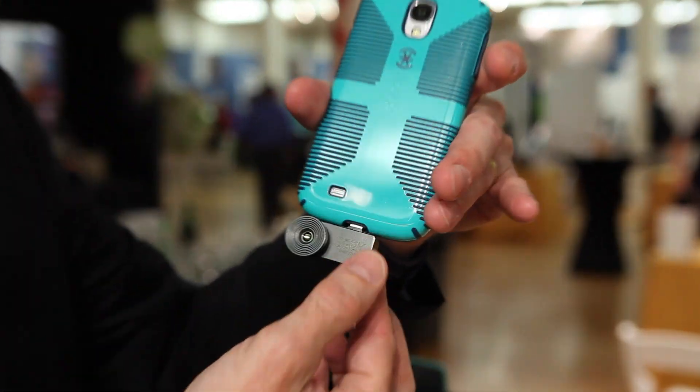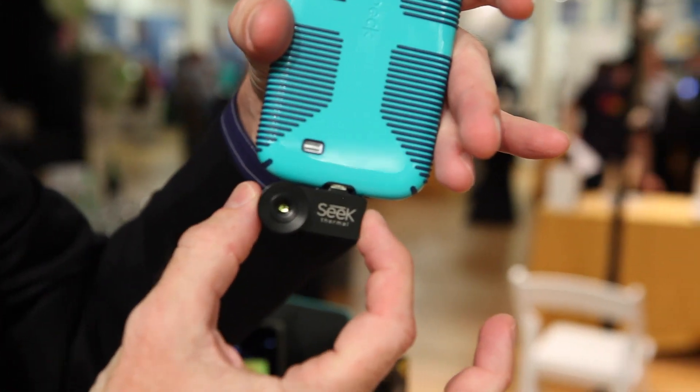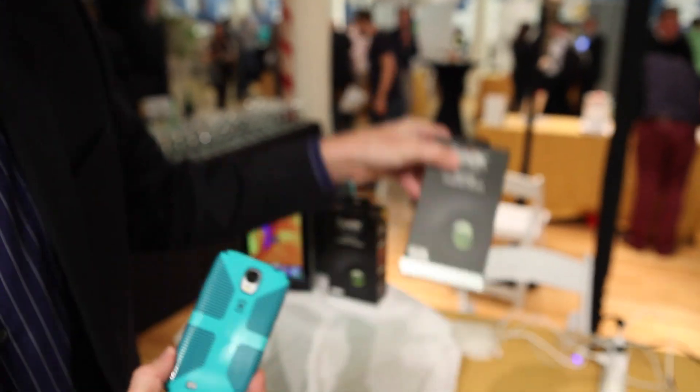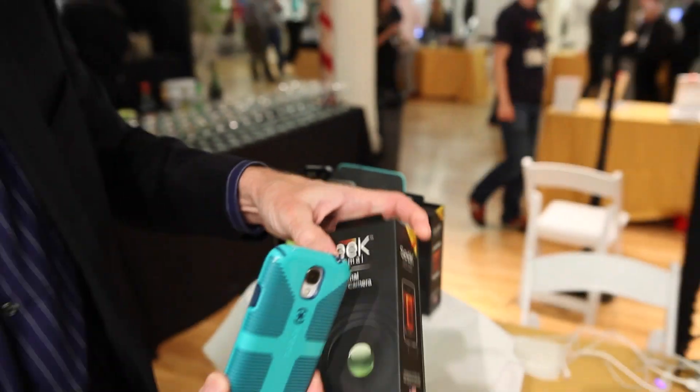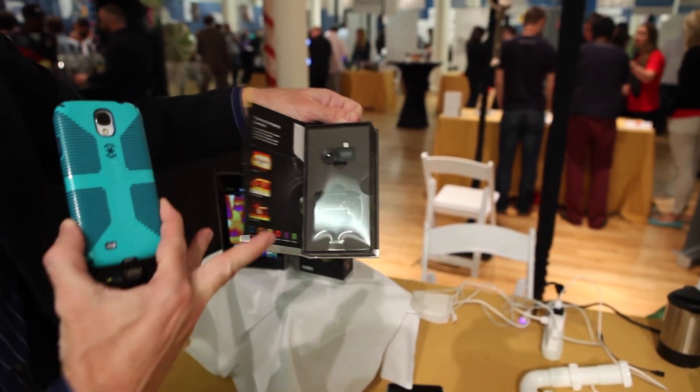What we're selling is a little adapter that works for Android or iPhones — a little accessory you can buy for $199. It comes in two versions, iPhone or Android, and when you buy it we'll sell you a camera and a little waterproof case.